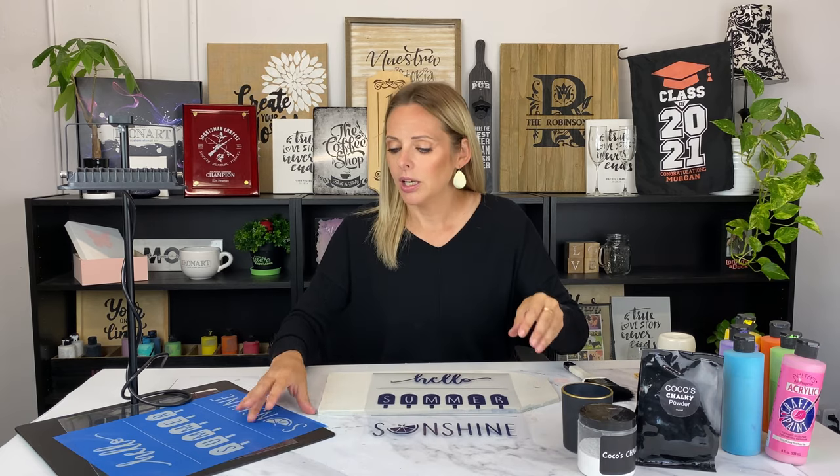Now I have a smooth surface ready for my stencil design. The next thing I did was make my stencil — I printed off my artwork and used my Icon Art exposure stand to expose my stencil and then wash it out. I'll link a video in the description that shows washing out and making stencils in detail.